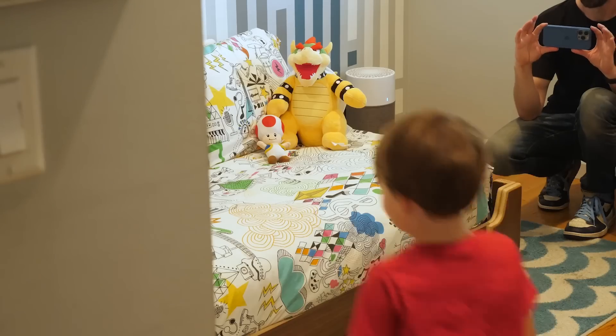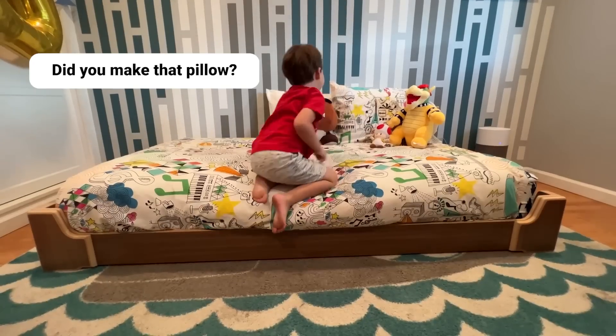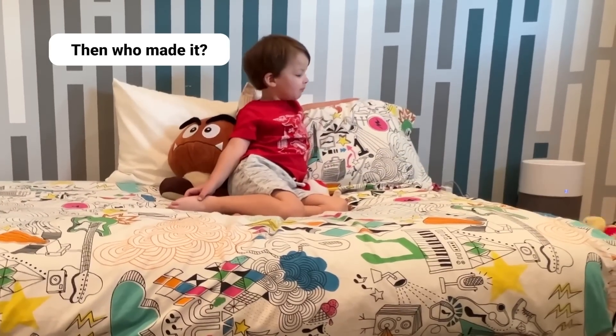My room's different. So relaxing. Did you make that pillow? I did not make the pillow. And who made it? Ikea? I don't know.